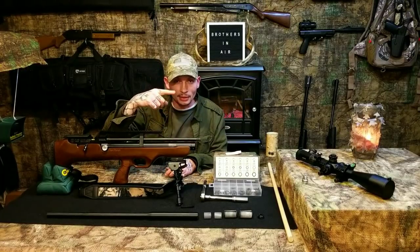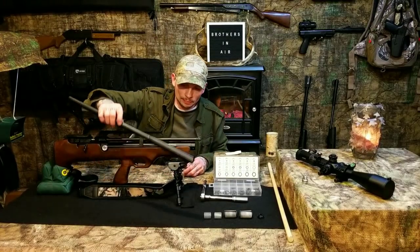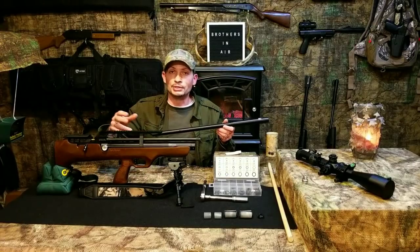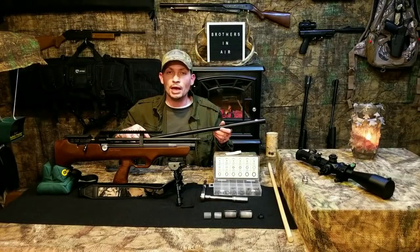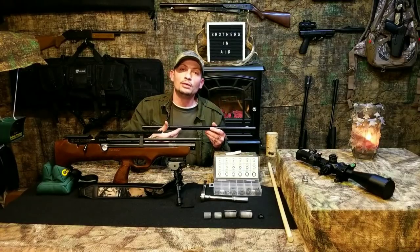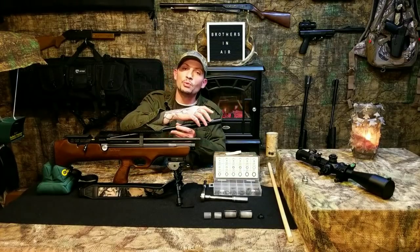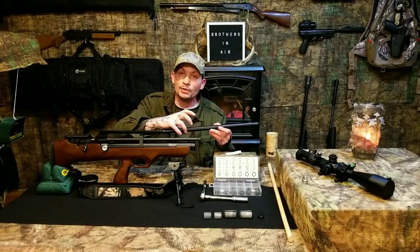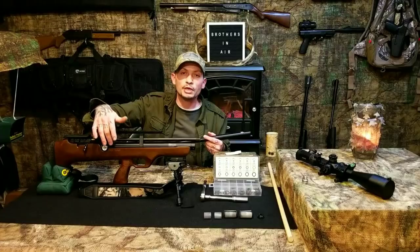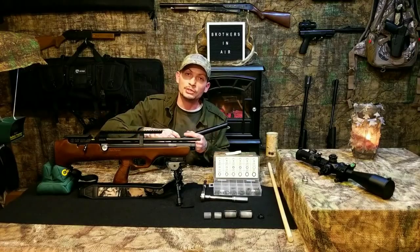Some guys, obviously their first time getting into PCPs, said on forums that they liked the gun but 'I got a bad barrel — there's a hole in my barrel on the bottom side.' That hole is the exhaust port. When the air is stripped away and diverted backwards through the barrel nut and around the barrel through that gap, it's exhausted through that hole. If you hold your finger there and take a shot, you'll feel that blast of all the stripped air coming out the exhaust port.